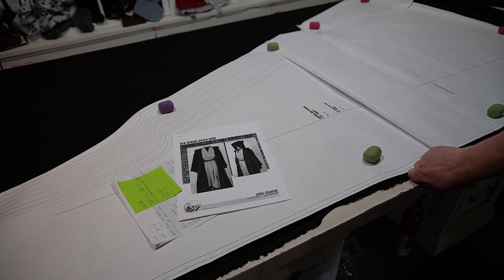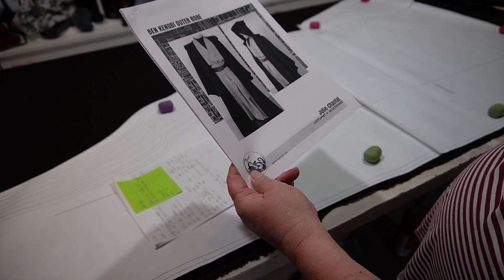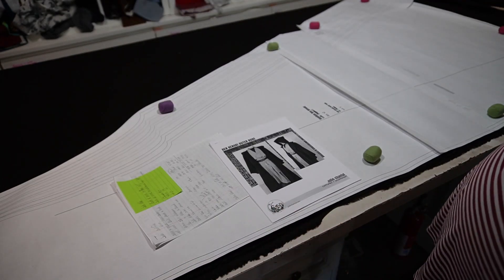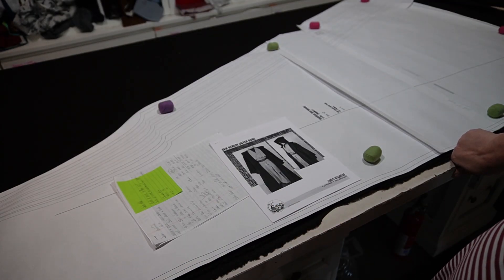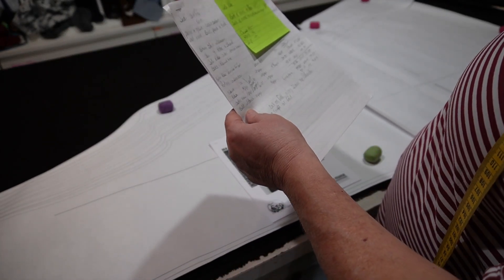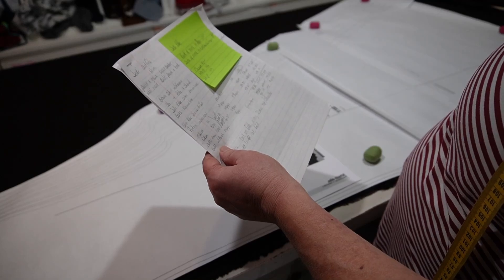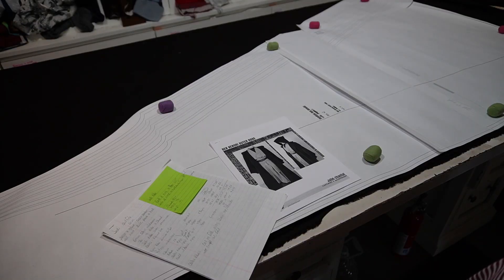I've been wanting to do this outfit for my husband for a very long time and now it's finally time. There is a gal out of France, her name is Julie Chantal, and this pattern is from juliechantal.com. I got it off of Etsy and took it down to my print shop. Holy moly was that expensive — the three different patterns cost me eighty dollars to print, totaling 159 printed pages of standard US copy paper.